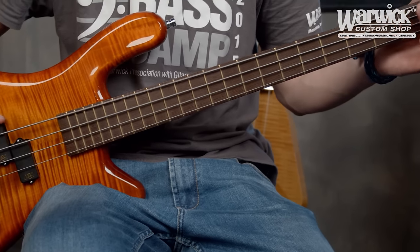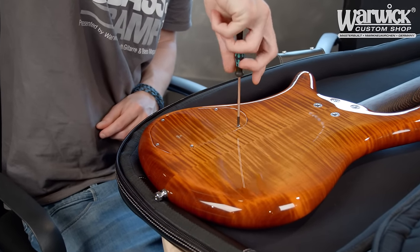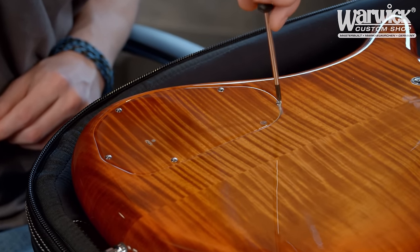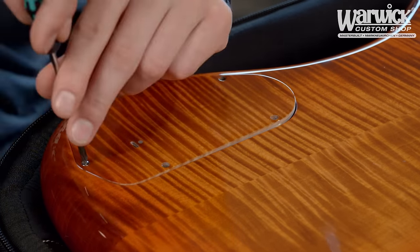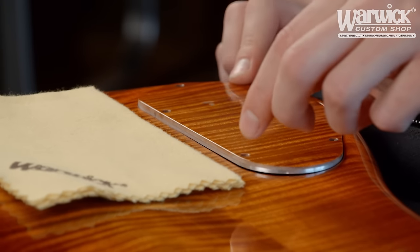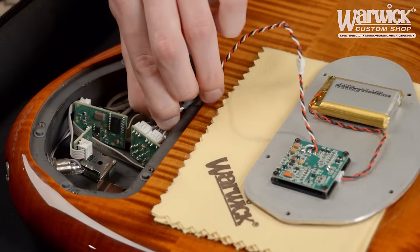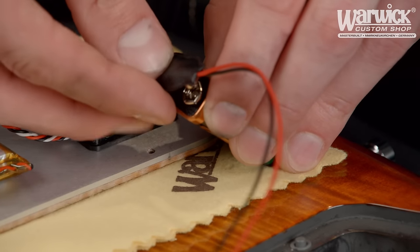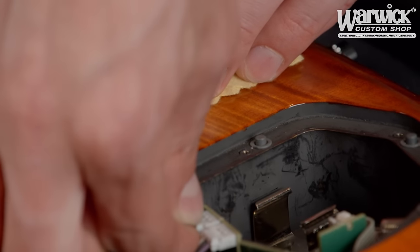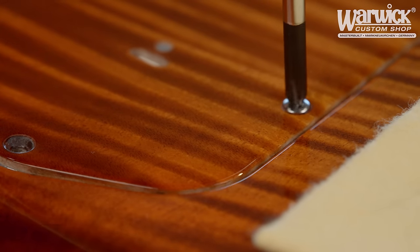But what if your gig starts in 5 minutes and the red light starts to flash? Don't worry — the instrument has a backup system. Simply open the compartment cover with a regular screwdriver. To protect the finish, put a soft cloth on your instrument. Gently press the cover and it will pop open. Now unplug the lithium battery from the electronics and plug the cable for the 9V battery in the same spot. The instrument will then work normally as before.